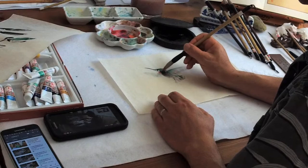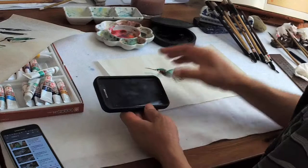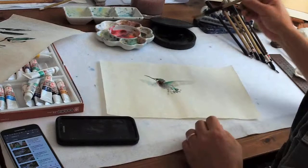My battery is dying, so that's all I can do for this demo. That's my study of a hummingbird. I'll show you the computer painting maybe later. I'll show Terry here before my battery dies.